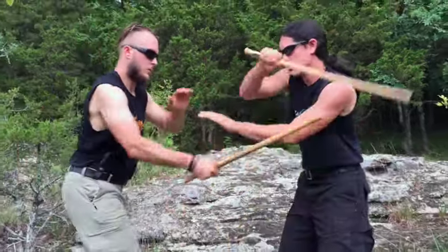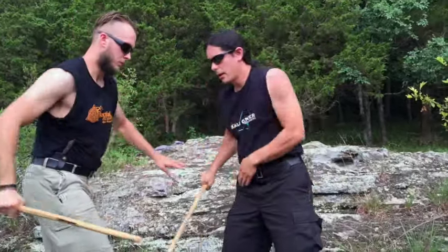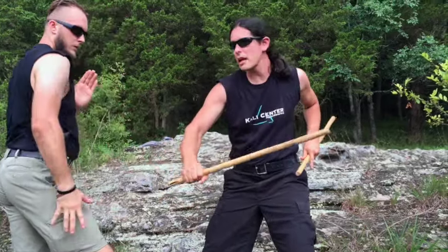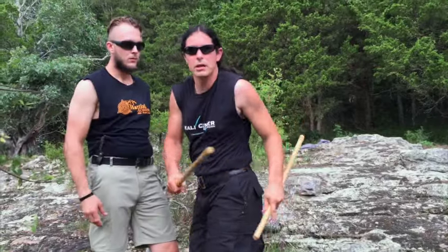So one, two, as we're moving it out, once he comes through with the thrust, right here with T-Kim on top of the head, and then take that out, and you can finish it up with all your different Kali combinations.